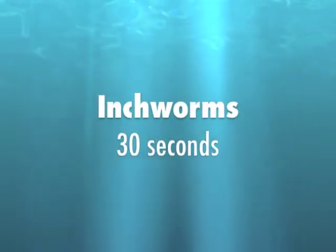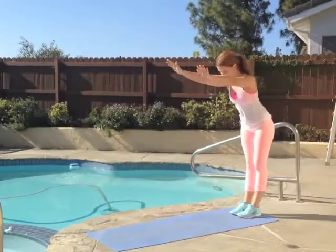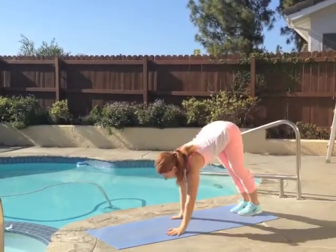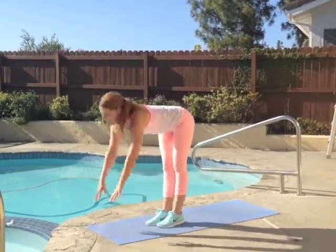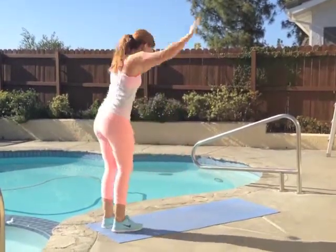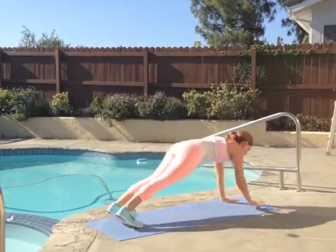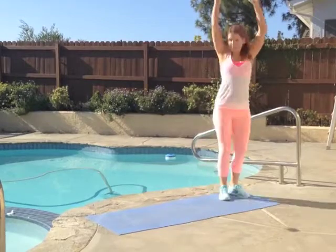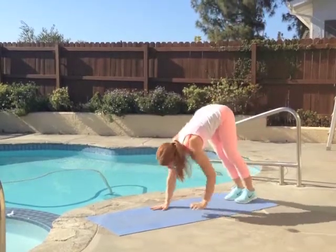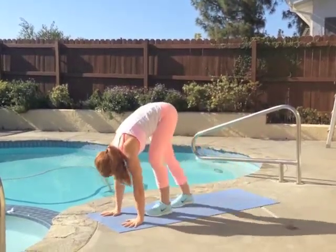The next exercise is known as the inchworm. You're going to start in a standing position, reaching up tall. Bring your hands down to the ground and walk yourself out into plank position. Then use your feet to walk your way in towards your hands and reach up, turn around, hands go back down, walk it out, and walk the feet in and repeat. Each time you do this, make sure that you're really engaging the abs and walking nice and slow out into full plank position.